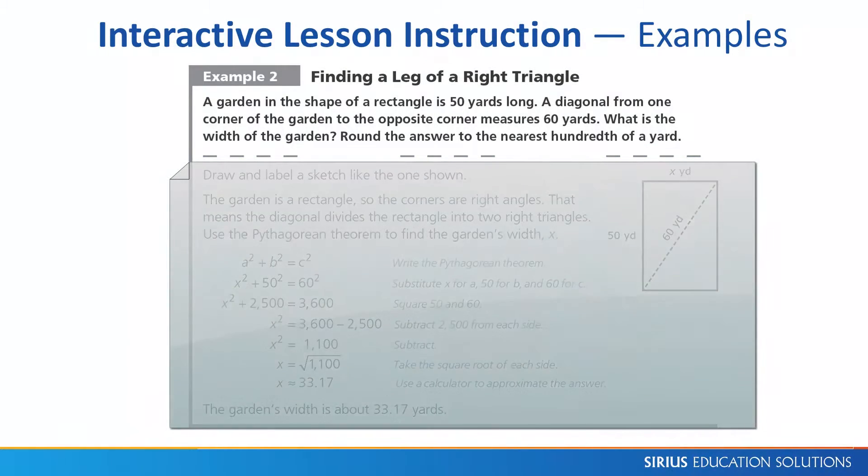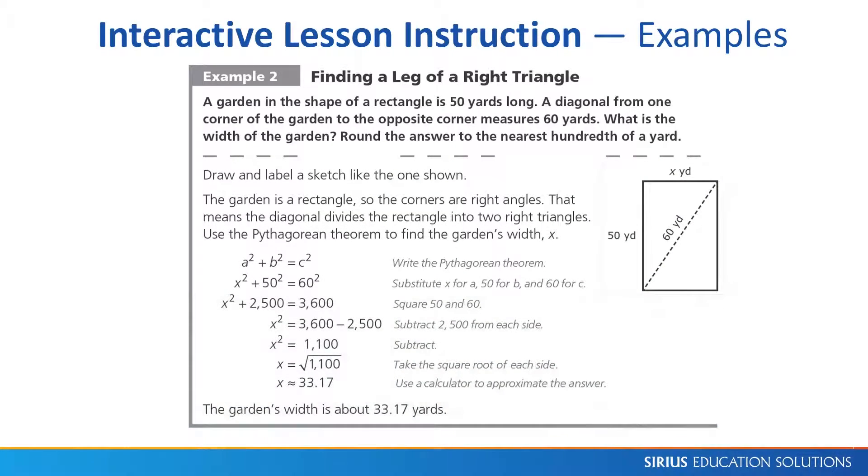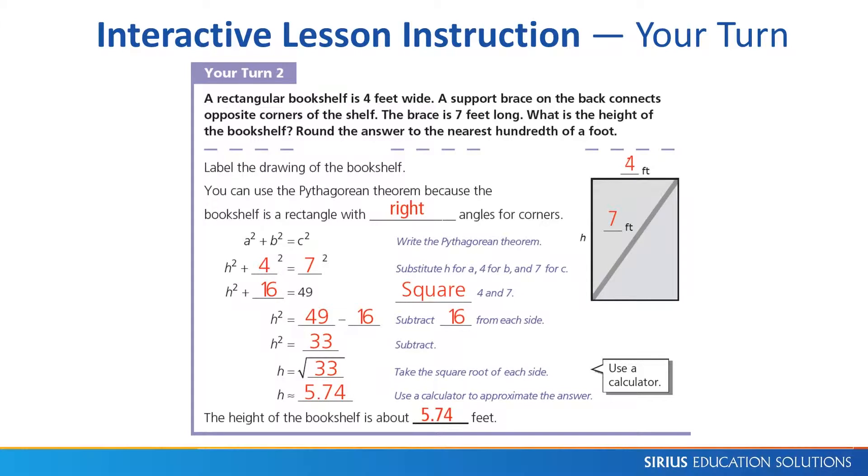Students can cover up the solution and try solving it, revealing each step as they progress through the solution. Each example includes an interactive Your Turn in which students complete key missing steps. The Color Teacher's Edition gives sample answers for all student responses.